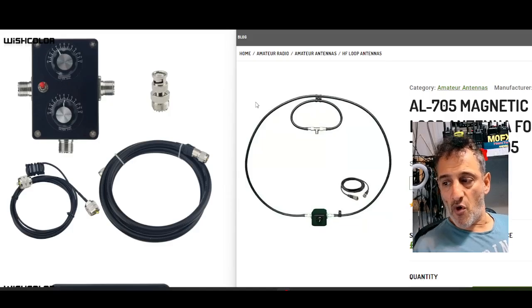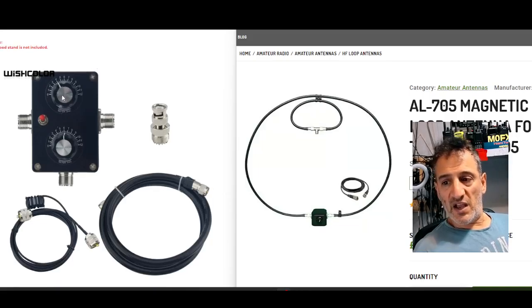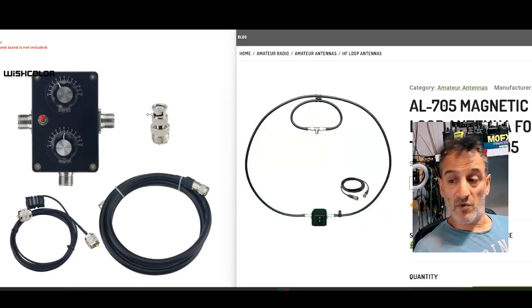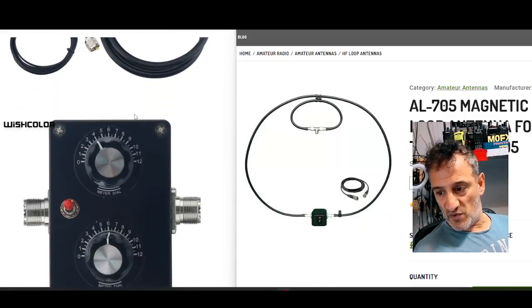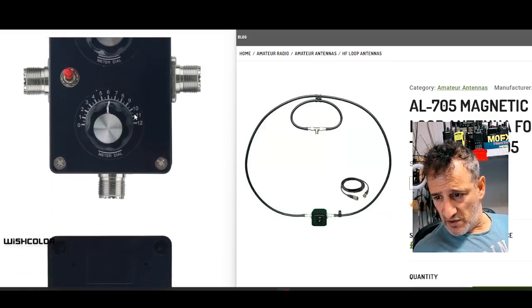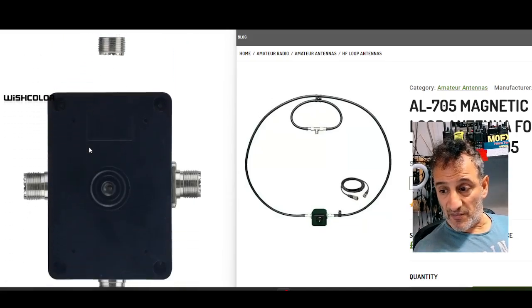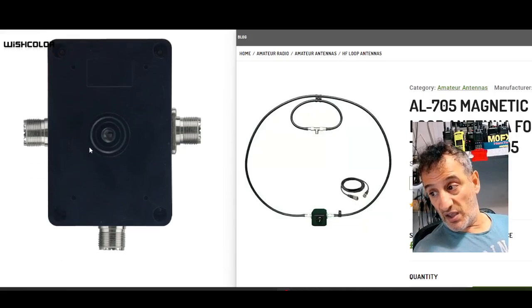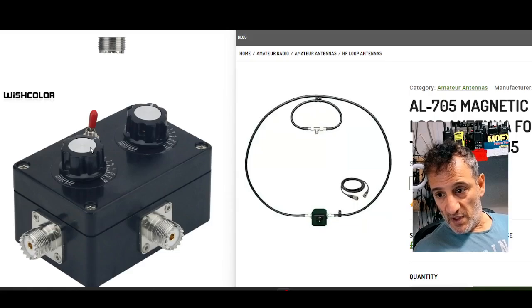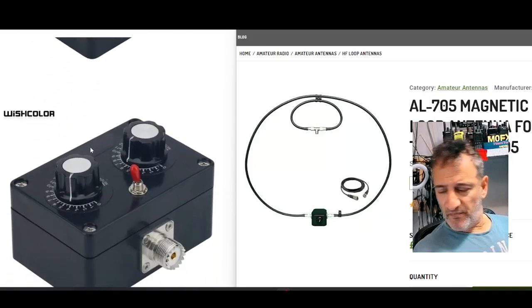With this kit you get a BNC adapter — SO-239 — the loop itself is like a very strong patch lead that loops around, and in the middle you've got two tuning wheels. You click the top one until it's loudest, then tune the bottom one until it's even louder. There's also a red button whose function I'm not entirely sure about, since I've only ordered it and haven't received it yet. The company is called Wish Color, and I think the switch might be a bypass.